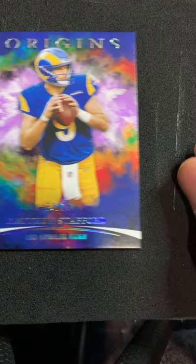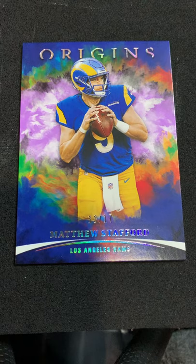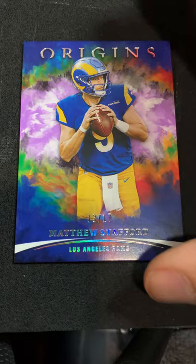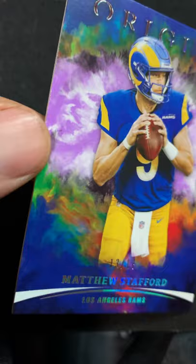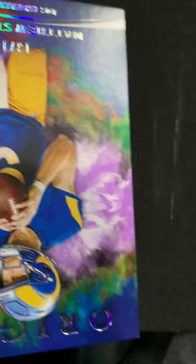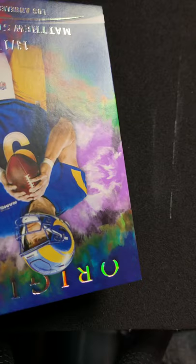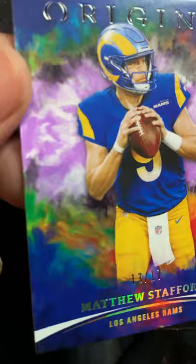Speaking of Detroit Lions — I got this Matt Stafford Panini Origins off eBay. Origins are tricky — they're easy to get dings and dents and a lot of times they come from the factory a little bit touched up. At first glance it looks really good, but let me show you a couple things. There is a line that goes all the way up and down this card. I know it's not in the clear coat because there's no clear coat on this card — these are like old school cardboard with a matte finish. I will not be putting spray or polish on this; the polish is designed for glossy refractor-type finishes.